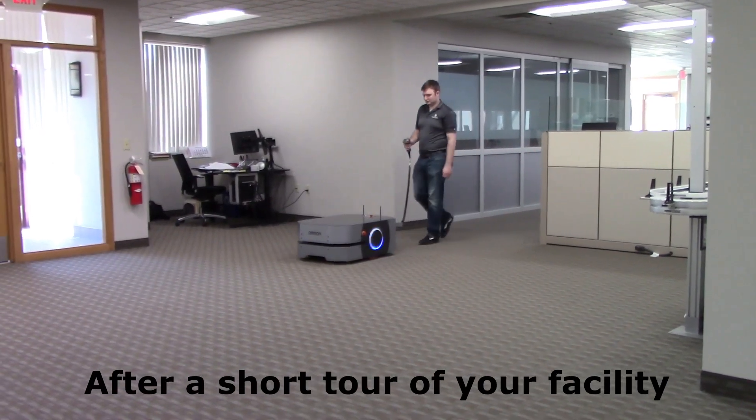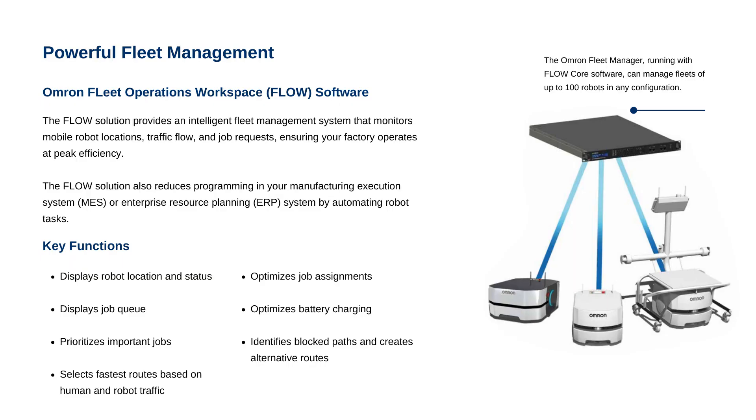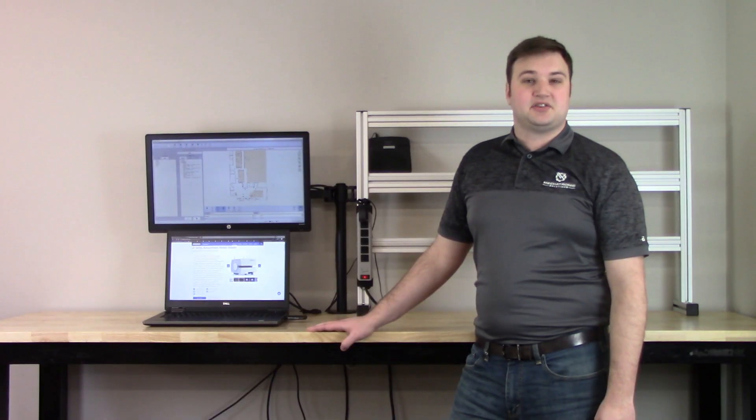Omron's Mobile Planner software provides an easy to use interface for setup and configuration, while the Fleet Operations Workspace, or FLOW, software provides an intelligent fleet management system that monitors mobile robot locations, traffic flow, and job requests for up to 100 robots, ensuring that your factory operates at peak efficiency.